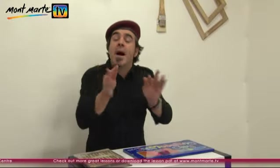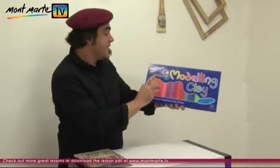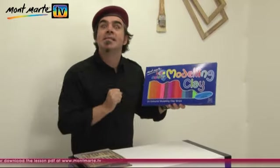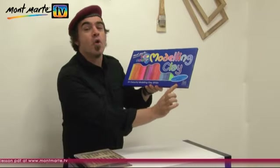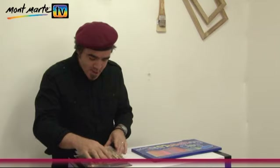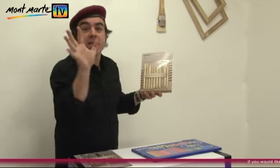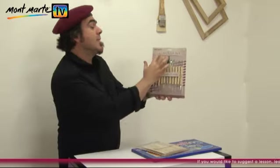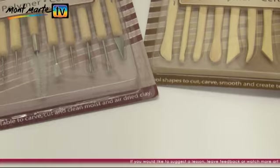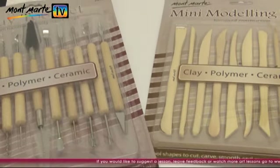Now, apart from the modelling clay, of which I'm using the Montmartre Kids colour modelling clay — and this stuff's fantastic, you get 24 non-toxic bright vibrant colours — I'll also be using the Montmartre modelling tools and the Montmartre clay tool set. These just make the model experience a little more fun and simple. So let's get into it.